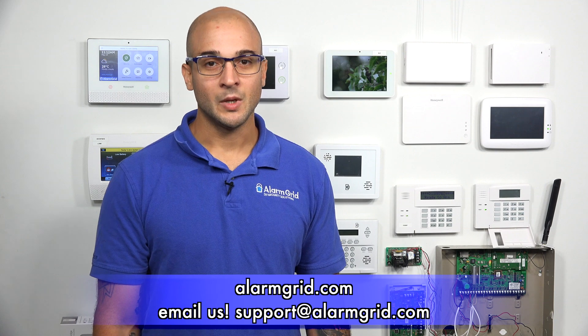If you do have any questions about your August lock, about Apple HomeKit, or integrating any of these devices, feel free to give us a call at 888-818-7728. Head to our website, www.alarmgrid.com. Or send us an email at support@alarmgrid.com. If you did enjoy the video, feel free to subscribe. And if you want to be notified when we post future videos, hit the notification button below, and we'll send you an update when we do so. Have a great day, and thanks for watching.